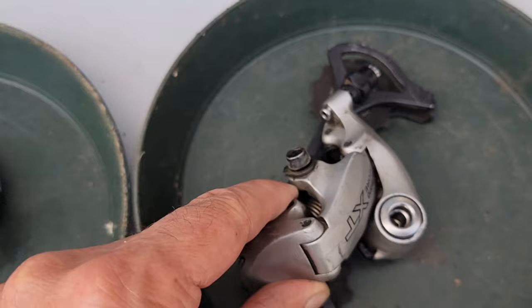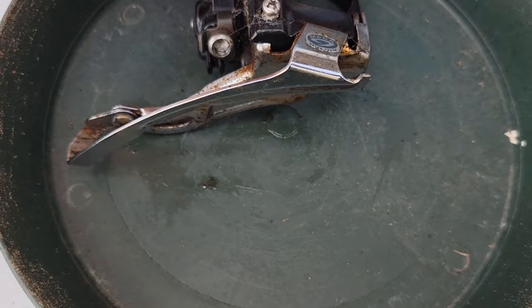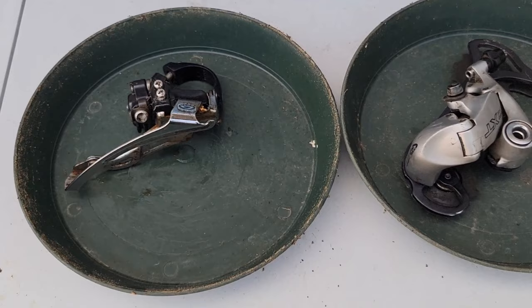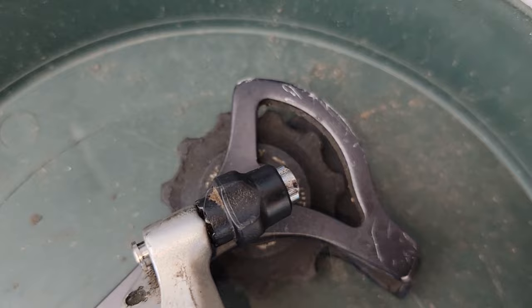Got the derailleurs off and scrubbed this a little bit. We're going to take the jockey wheels out — this one's got a little rust on it, but we're going to clean it up. Now this little rubber thing, you don't want to lose that — it goes in the end of this.